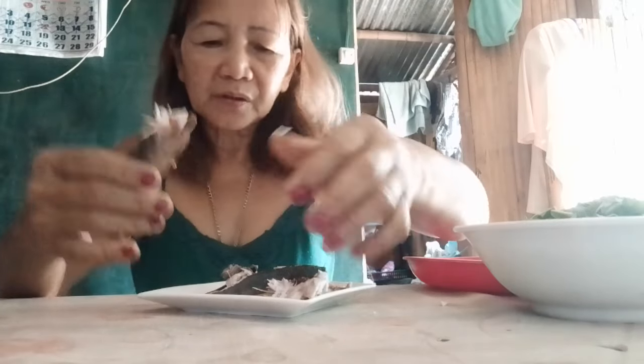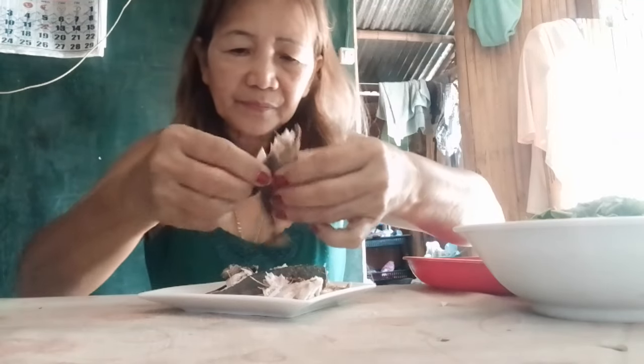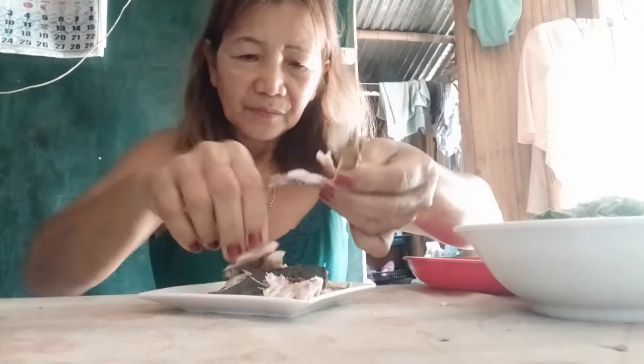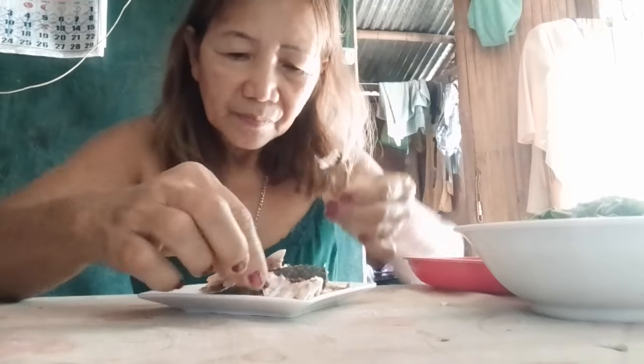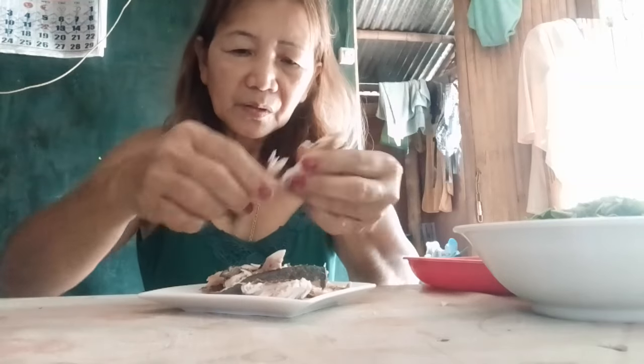I check for the bones. I can see there are no bones. My eyes are always watering.